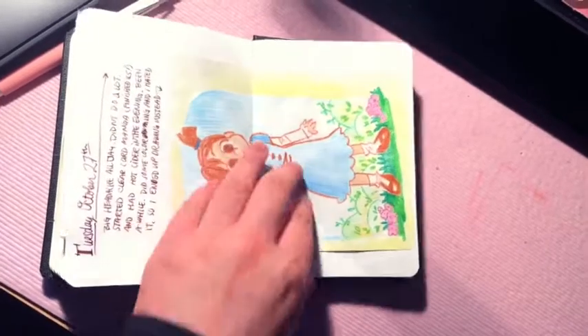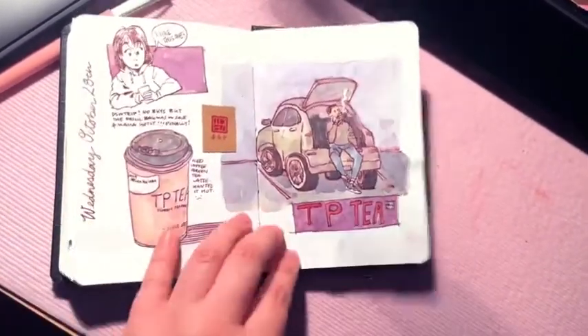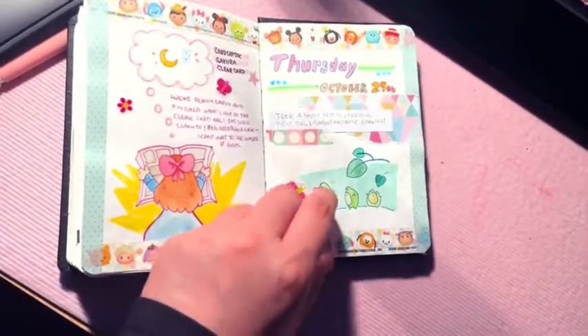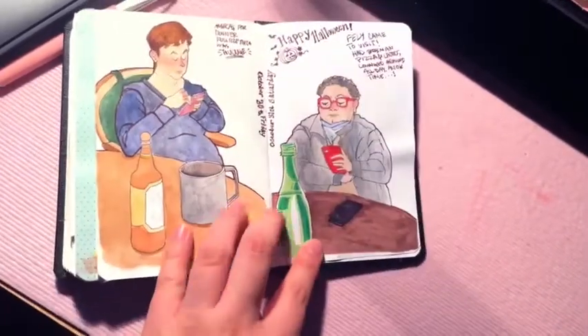So anyway, this is almost at the end of the flip through, so I hope you enjoyed and catch you next time. Bye!